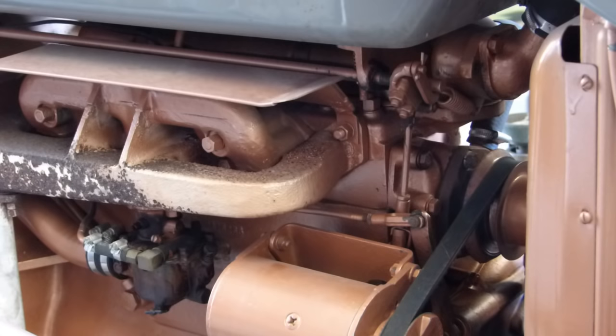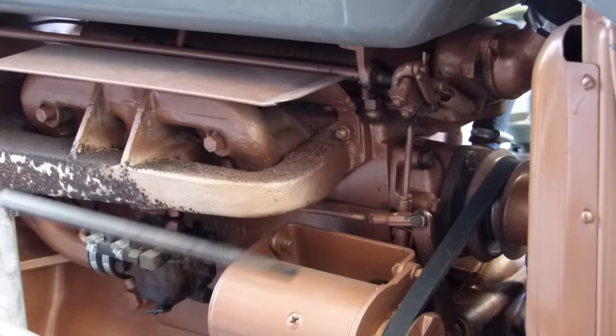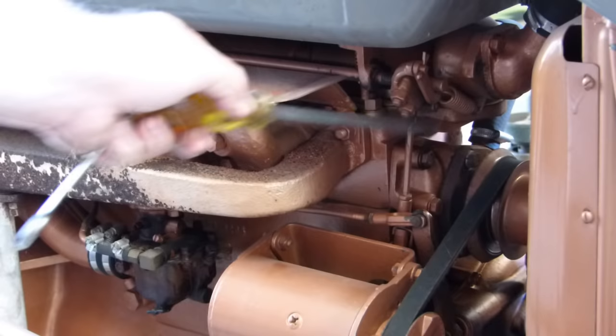This is a video where we're going to do an instruction on how to set the governor on a petrol Fergie 35, petrol 135, or a TEA 20, TEA or TED — very similar setup. I've tried to get everything into the frame here. We can see the carby here, the governor linkage rod here, and this is where there's a return spring, and you have a rod coming down to your governor here.